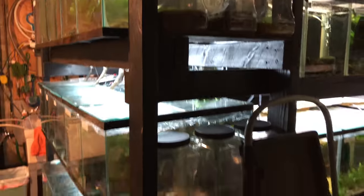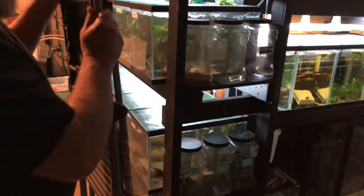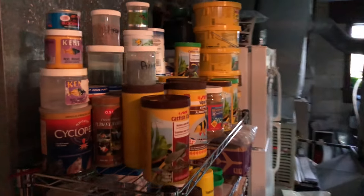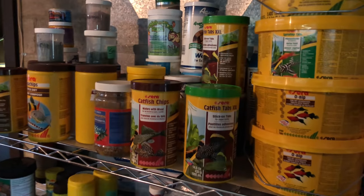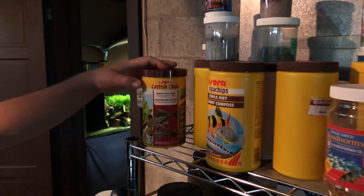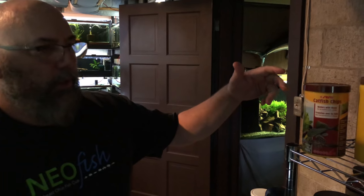And then you got all these foods over here — all types of foods. I use a lot of Sera foods. I like that stuff out of West Germany. O-Nips, catfish chips. One of the main ingredients in these is willow wood and alder wood, which we also collect alder cones to use for our corydoras when we're hatching eggs.